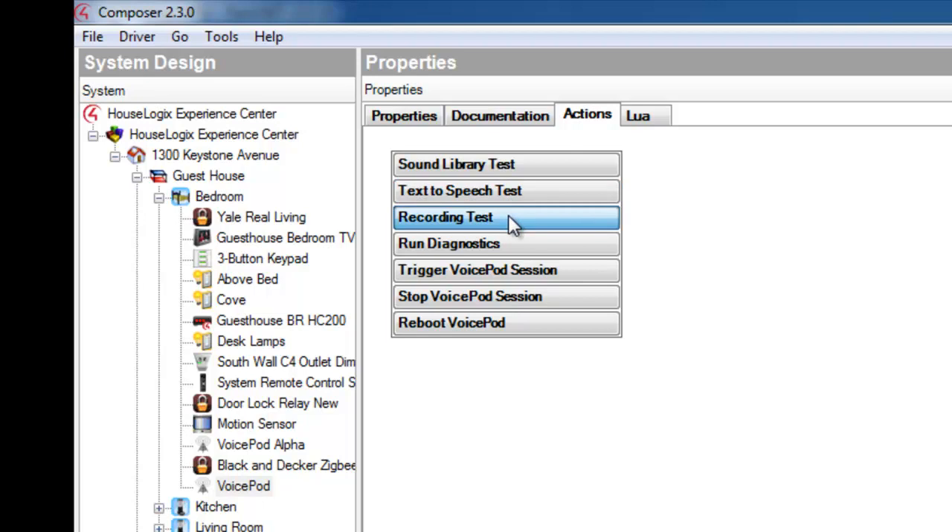Also perform the recording test. At the tone, begin recording. The recording test will record your voice and play it back clearly. VoicePod should respond immediately to each test.